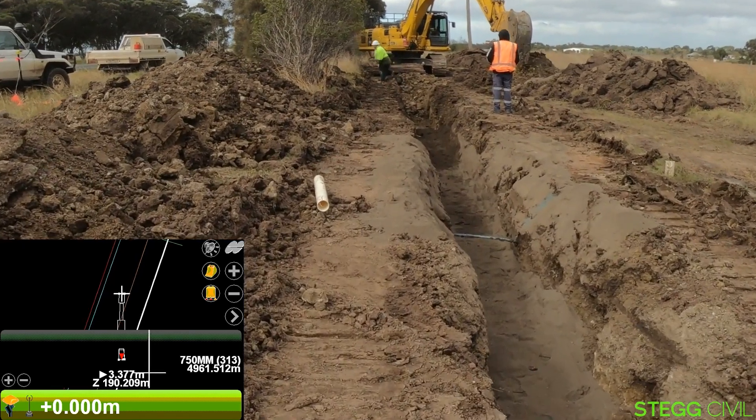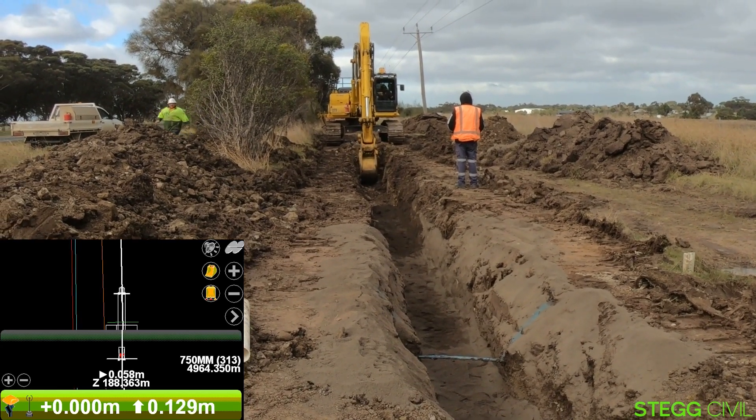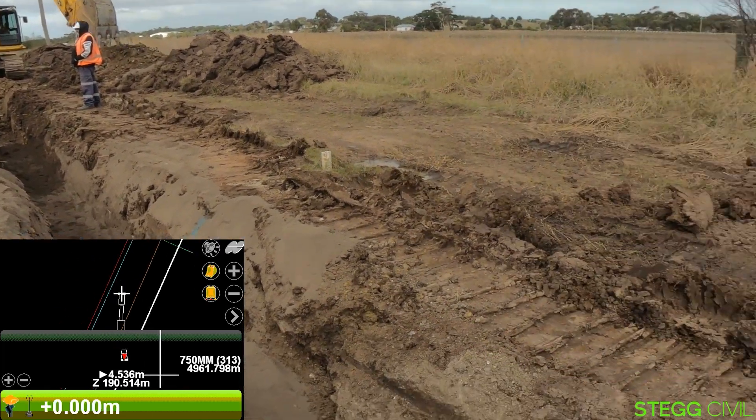On the right-hand side down the bottom, he's got his bucket selected — it's a 750, which is the one he's digging with at the moment. There's also a chainage on the right-hand side, so he knows exactly what chainage he's up to on this project.